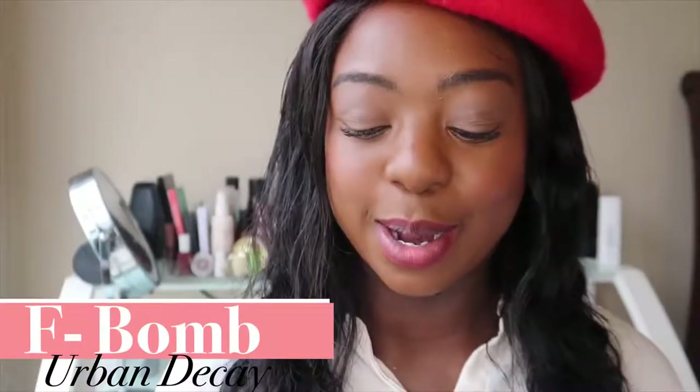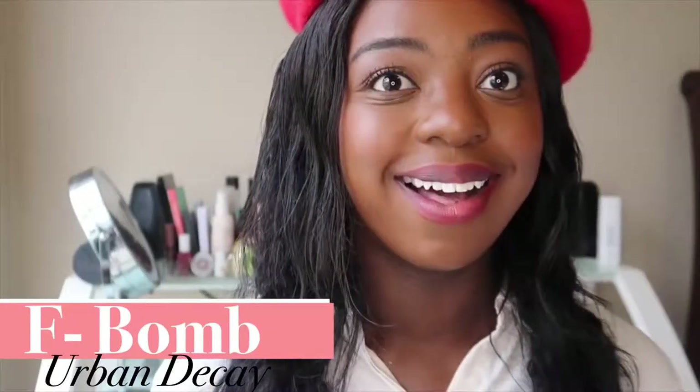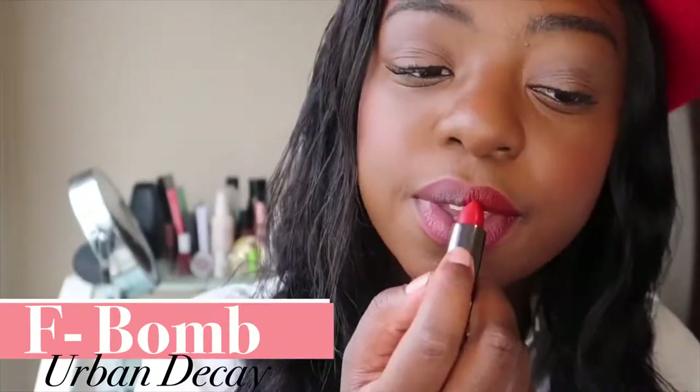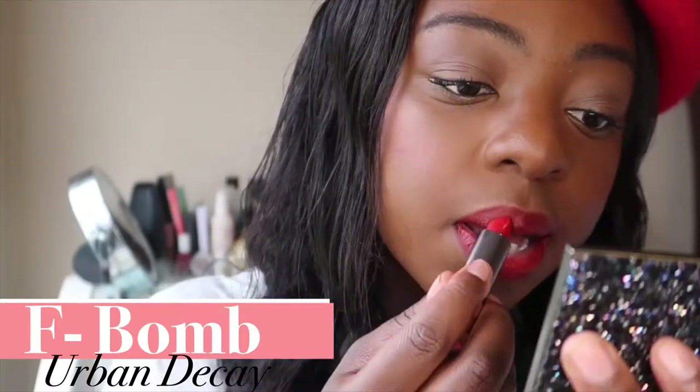We have that removed and the lip liner reapplied. Let's go in with the next color. It is from Urban Decay again in the shade F-Bomb — it's their cream formula, so this is going to be a little bit more creamy, a little bit more with the sheen on the lips. That is the shade F-Bomb applied. I really, really like it. I think it's really beautiful — that just really pops.